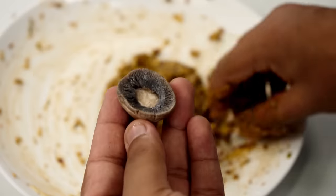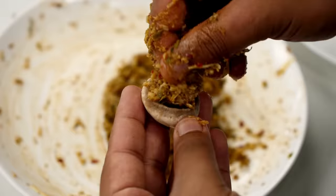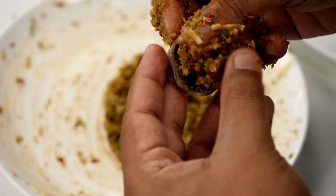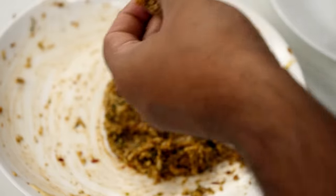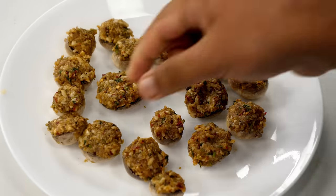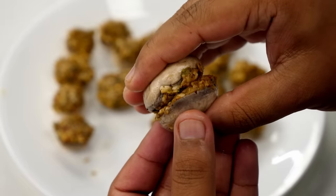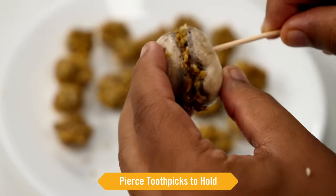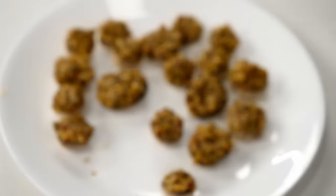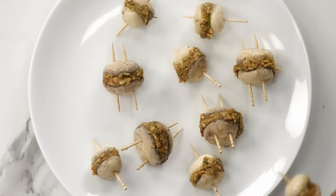We will take the mushroom and stuff them. Be generous with the stuffing. Similarly, I am going to repeat with the other mushrooms. The recipe is not short, but the taste will definitely excite your taste buds — such a good combination of textures and flavors. Here I have done all the mushrooms. Now we will take two mushrooms of similar size and stick them together. If the mushroom is not bite-sized, use two toothpicks and pierce them like this. If it's a smaller sized mushroom, then you can use just one toothpick. All the mushrooms are done.